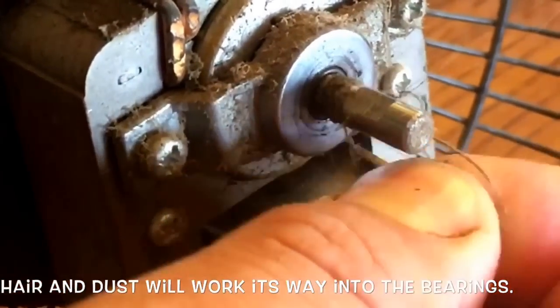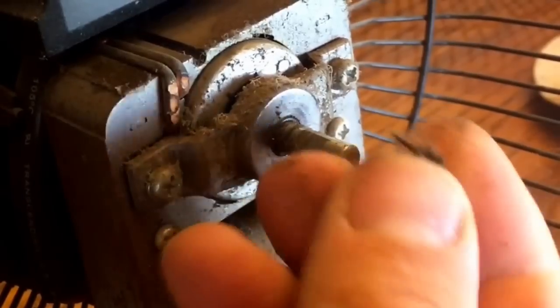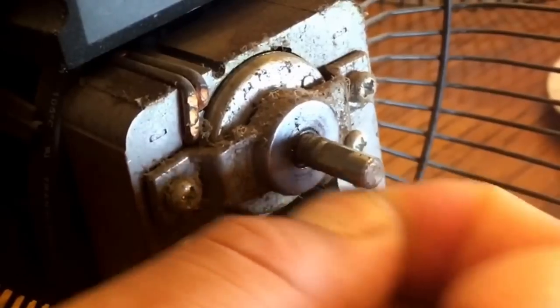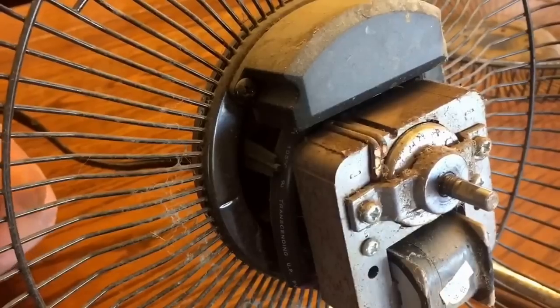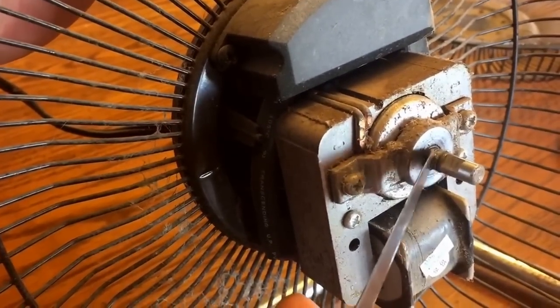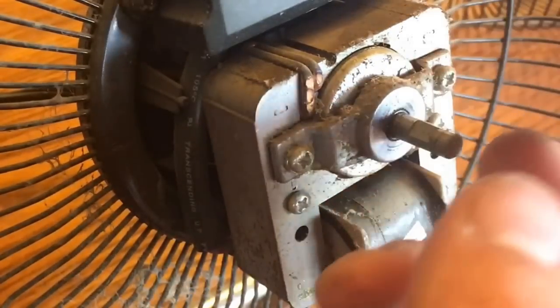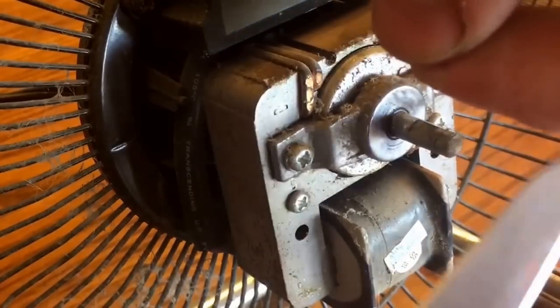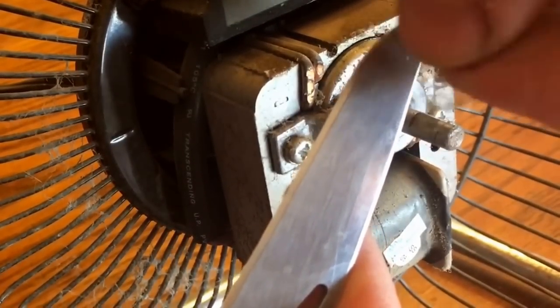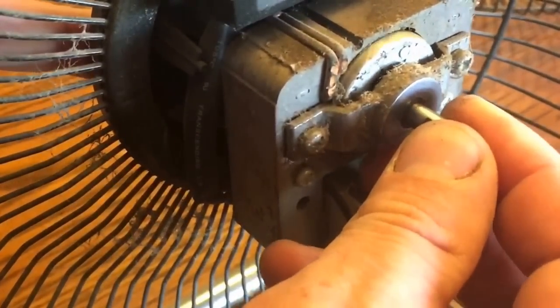First we're going to start by removing this hair. There was actually quite a bit there — look at that. You want to remove all of that. Look at all that gross hair. Let's get my Leatherman out here to make quicker work of this. Look at all of that hair! We got about half of it off already. Now we have a bunch of dust — those are the bearings. See that? Look at all that dust — that's gross stuff.